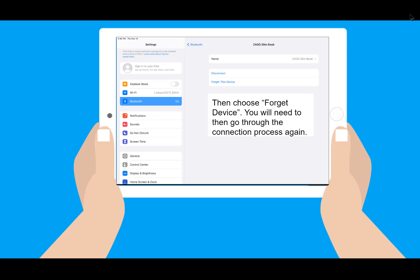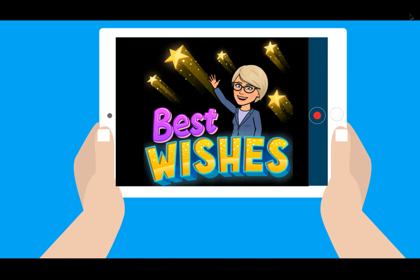This almost always takes care of your issue, and you'll be able to use your keyboard. Best wishes as you comfortably type on your iPad using your keyboard.